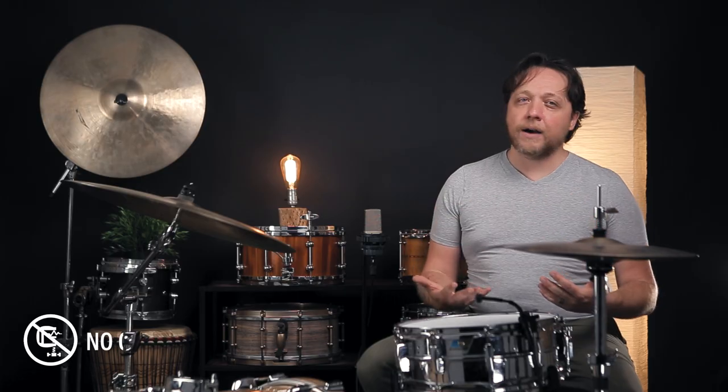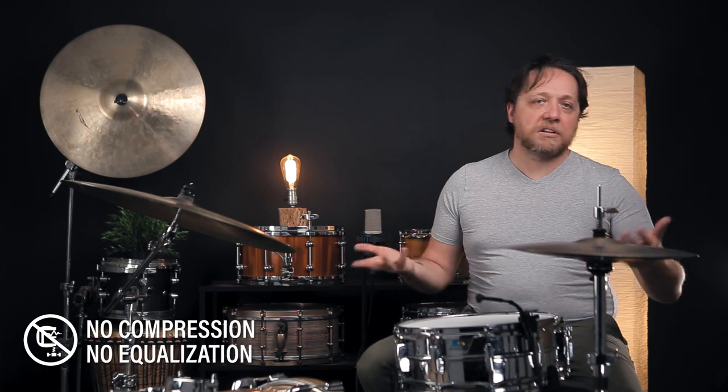The snare side on this drum has been on there for a while. It's been played a lot, or at least received impact a lot from above. Let's hear how it sounds in a little bit of context.